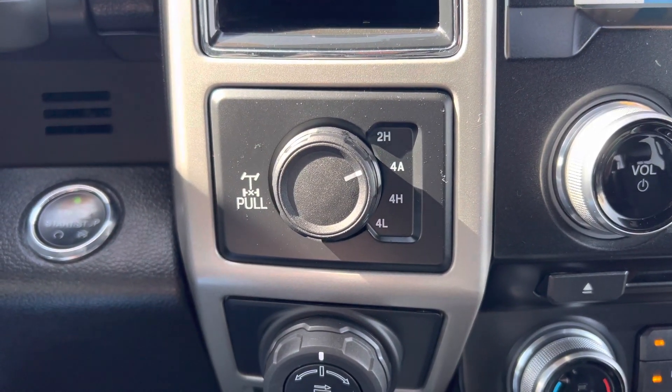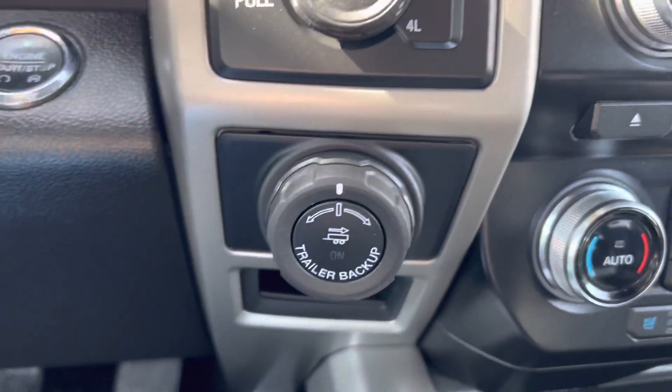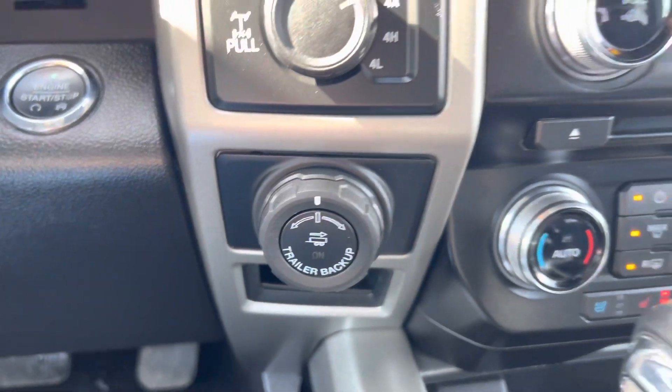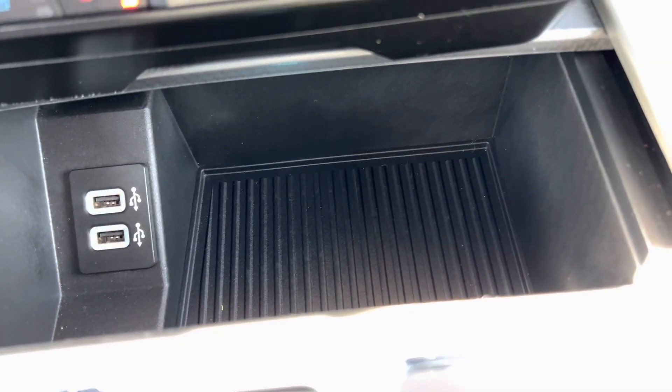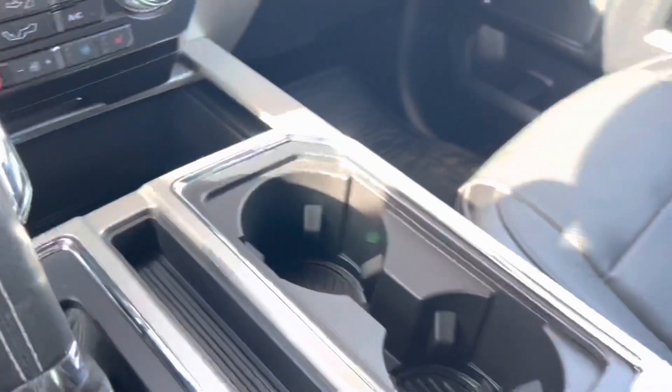Two-wheel drive, four-wheel drive auto, four high, four low — you've even got a locking rear axle, as you can readily see. Pro trailer backup assist is included in this one. Then you've got lots of USB ports and even a nice little place to set your phone.